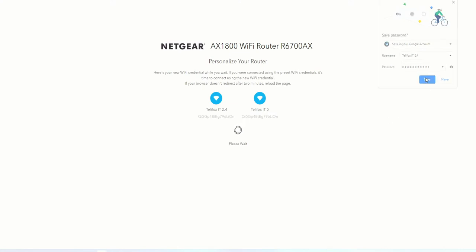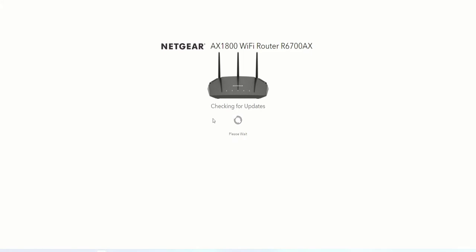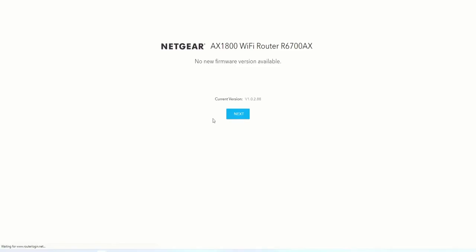We click on 'Save.' Here you personalize your router — here are your new Wi-Fi credentials. Now it's getting everything ready. We'll come back to the router in just a moment and configure a few other settings. Once the Wi-Fi is configured, it will check for updates for the AX1800 Wi-Fi router.